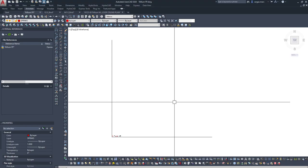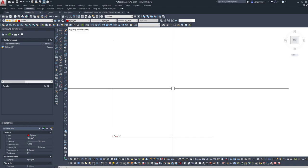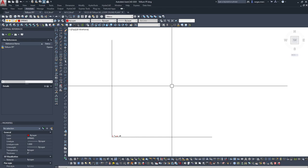Hey, welcome back everyone. Today I'm going to be going through a new project of mine, showing it from start to finish — from cleaning up the CAD files, putting them together, and going from there. I'm going to try to keep this one a little bit shorter than my last ones and dive right in.